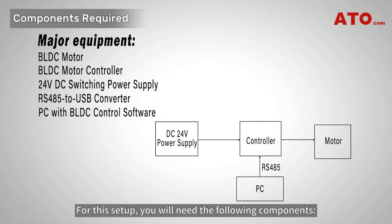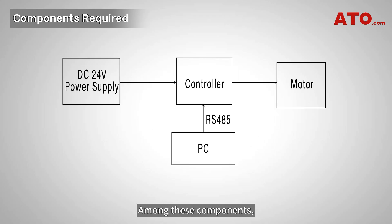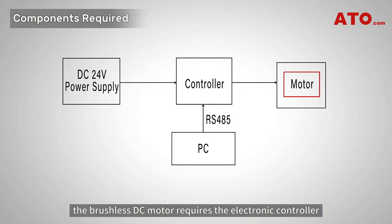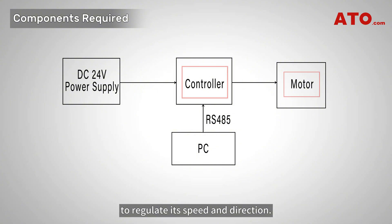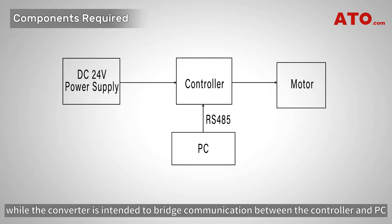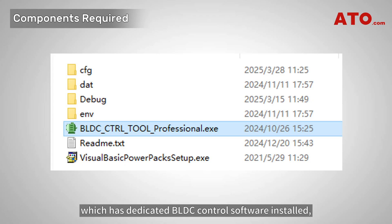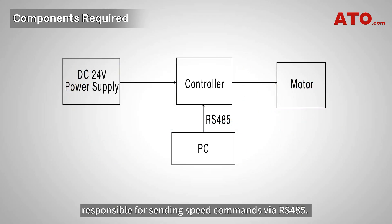For this setup, you will need the following components. The brushless DC motor requires the electronic controller to regulate its speed and direction. The 24-volt DC switching power supply is used to power the motor and controller, while the converter is intended to bridge communication between the controller and PC, which has dedicated BLDC control software installed, responsible for sending speed commands via RS485. This control system allows precise speed adjustments without manual potentiometer tuning.